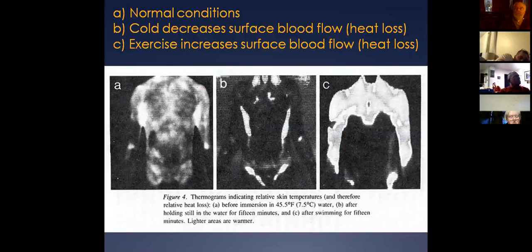Here's an interesting slide. Slide A shows a shirtless person sitting in 45.5°F (7.5°C) temperatures. You can see the light colors indicating heat loss. As that person sits there, you can see where the large majority of heat is coming from.